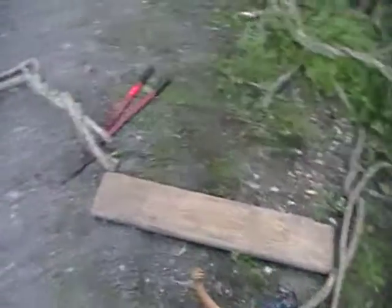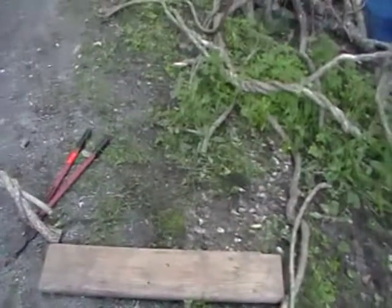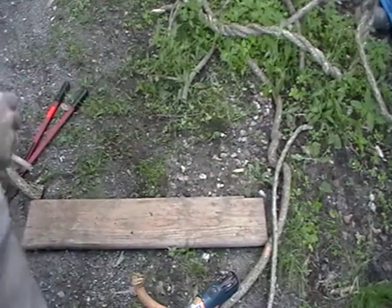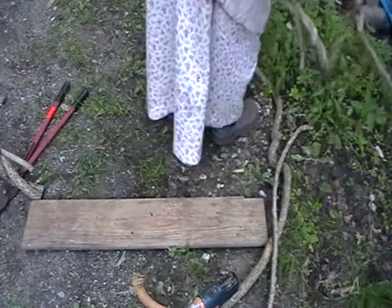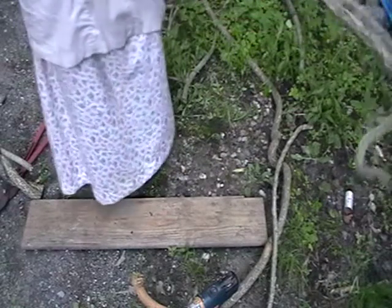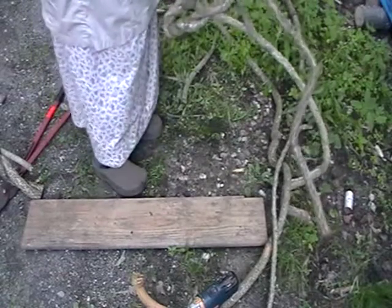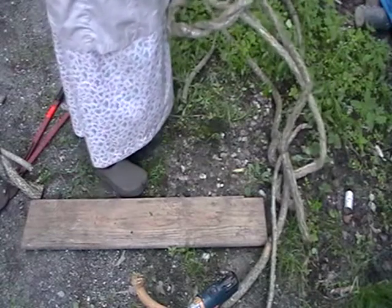Okay, this is part two of making this shelf. So I'm trying to figure out what to put on this side. This is very nice, but that curves the wrong way. If I were to cut it off here, that would be very good, right there somewhere.